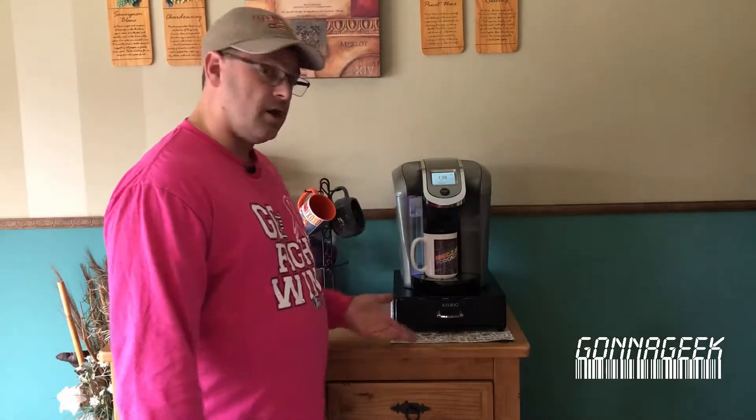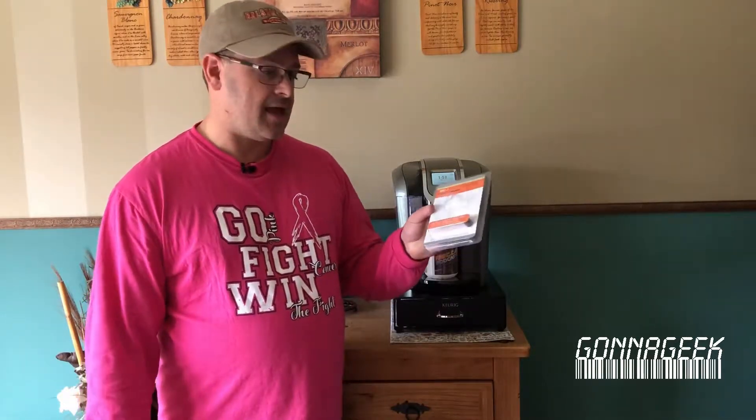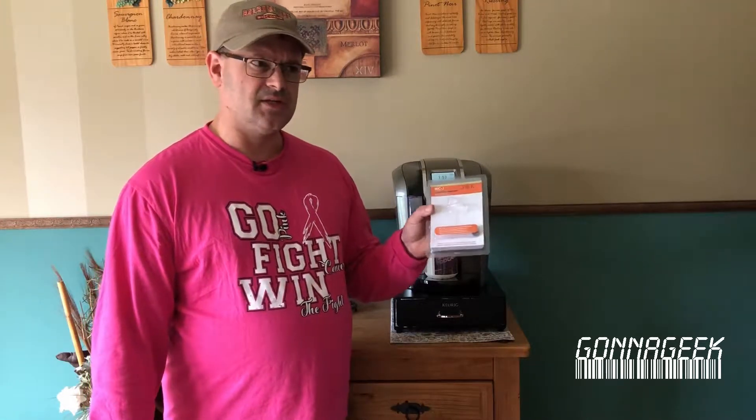So first of all, the video was being taken by my iPhone 8 Plus, which is on a tripod on the dining room table, looking over the Keurig brew station that we have set up here. And the audio was actually taken from a lavalier microphone — the JK Mike J lavalier microphone, I believe it's the MJ044 lavalier microphone, into my Zoom H5 recorder.